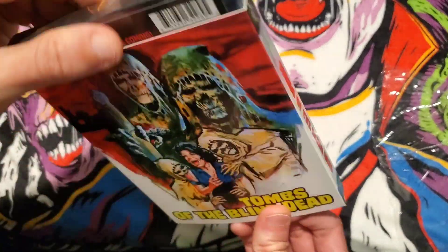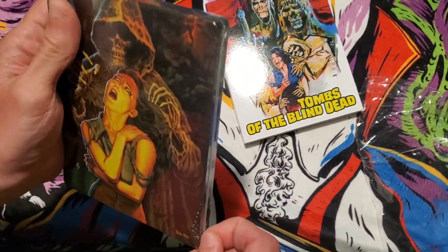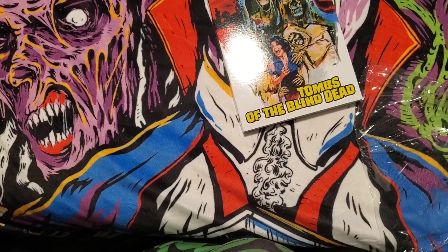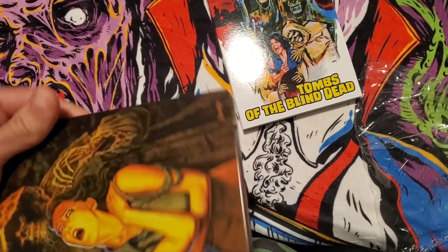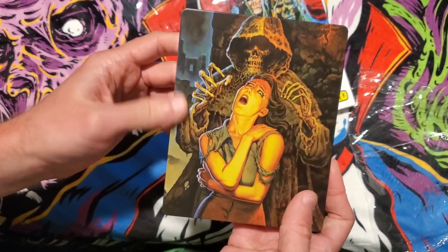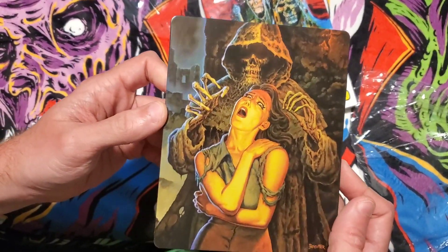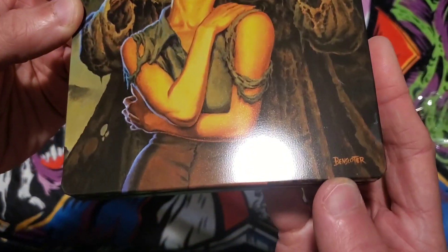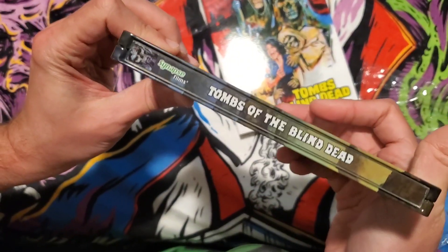Underneath here we have to unwrap this Steelbook. And there's the front of the Steelbook — really nice. Glossy finish just like most of their other Steelbooks, so you will get fingerprints on it. I think Ben Scotter — that's the artist down at the bottom. And you've got Tombs of the Blind Dead on the spine.